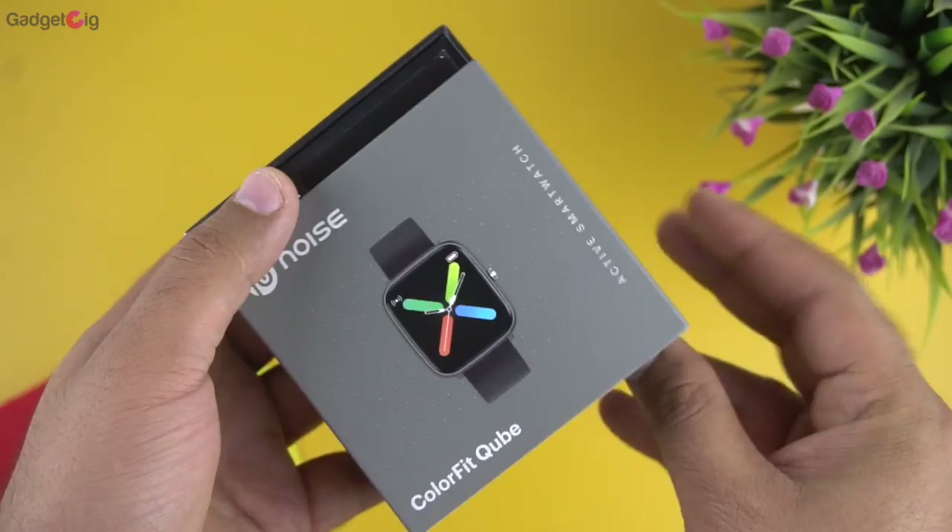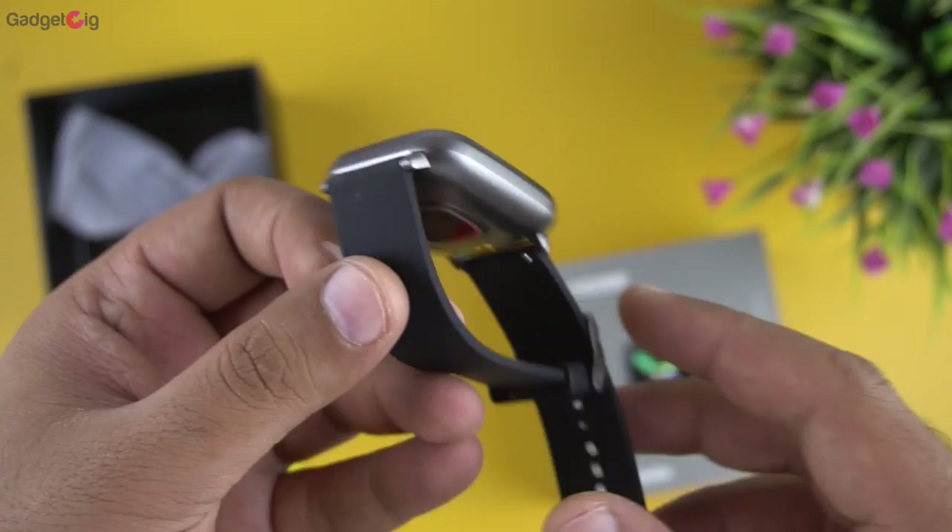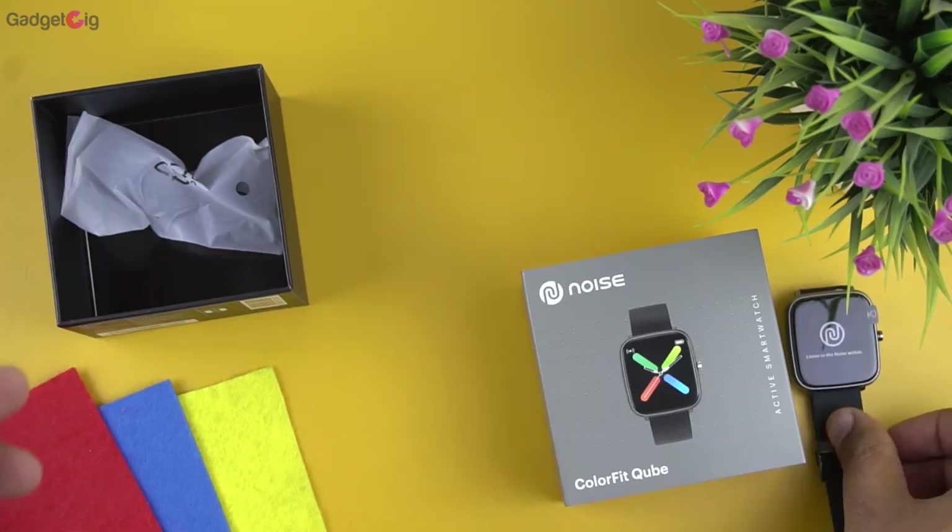Now let's open the box and look at the contents. On the top we get a welcome card with warranty information. Then we have the smartwatch itself, and as the name suggests, we get a square dial in this smartwatch.